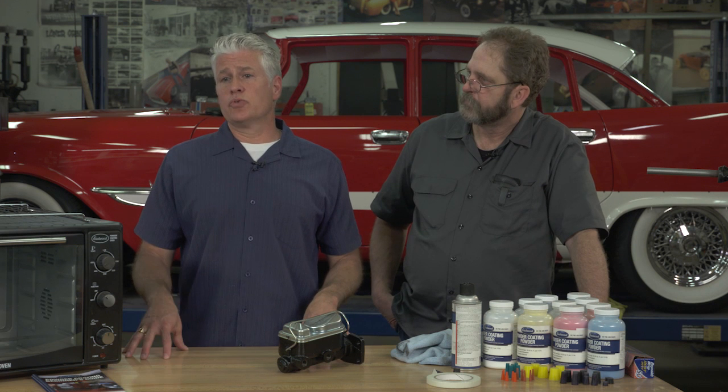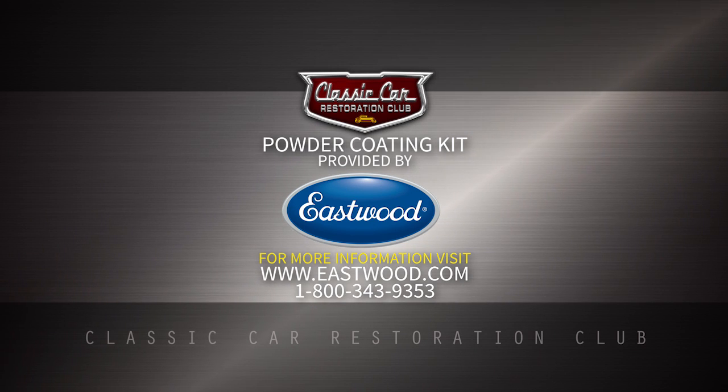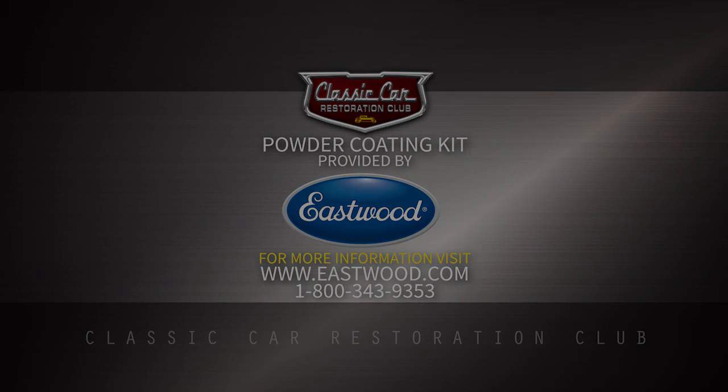That was easy! Thanks, Mark, for showing us the powder coating kit today. If you need more information on Eastwood and all the products they offer car enthusiasts, check out eastwood.com. We'll see you in the next one.